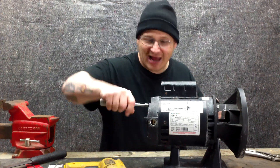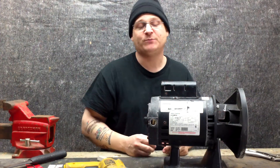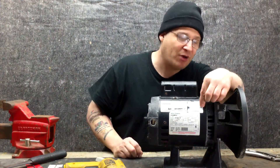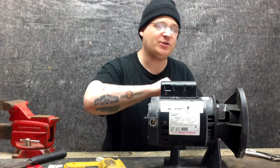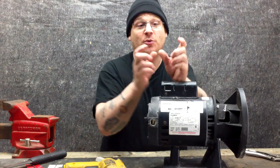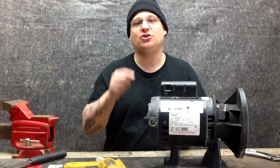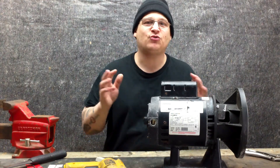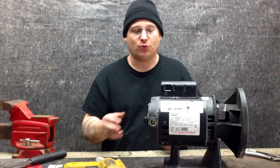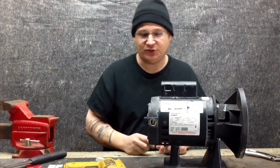A lot of guys might just snap them off and break them, saying they'll drill them out later. But the question is: what happens if they break too close? Sometimes you'll get lucky and they'll break in the middle and you can heat them up. But if they snap off flush with the end bell, you're going to have to grind them and drill them out, which is really time consuming. So I'm going to show you a trick to easily remove your through bolts from the back — it'll be easier to work them out than dealing with small stubs.